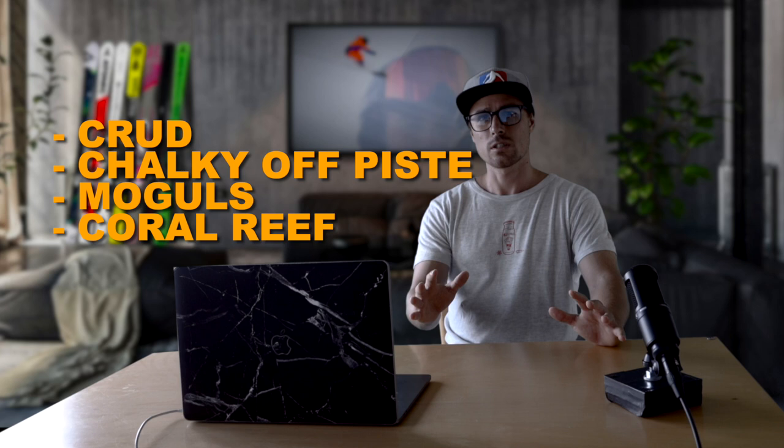So why would I get a stiff boot if it's worse in those conditions? Well, the thing about a stiff boot is you can always make it softer with a few quick adjustments, but you can never make a soft boot stiffer.